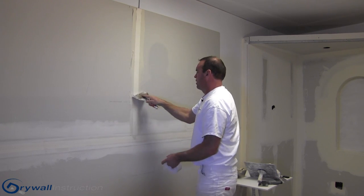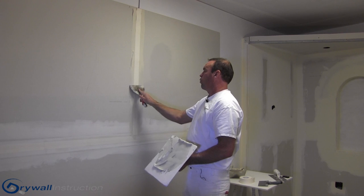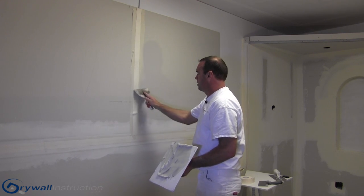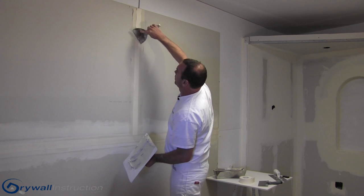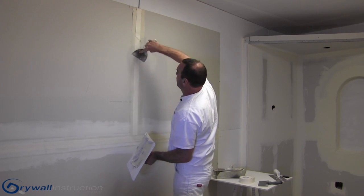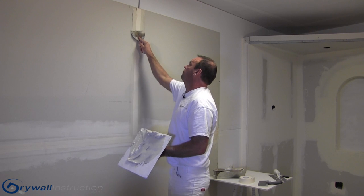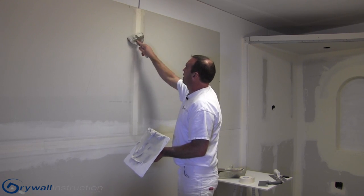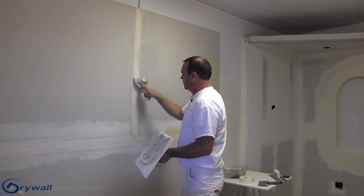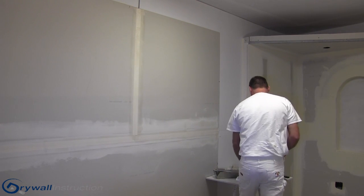I'll go ahead and put my tape on and wipe it tight. I'm not going to leave any mud there — I'll press down on my tape and get it wiped completely, making sure that my edges are nice and tight and that I don't leave any mud on the outside edge. So I've got my seam taped.